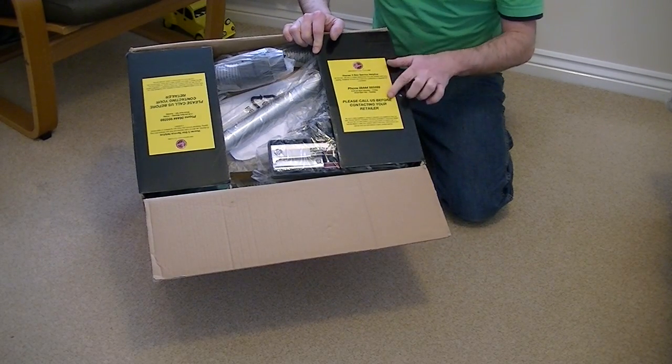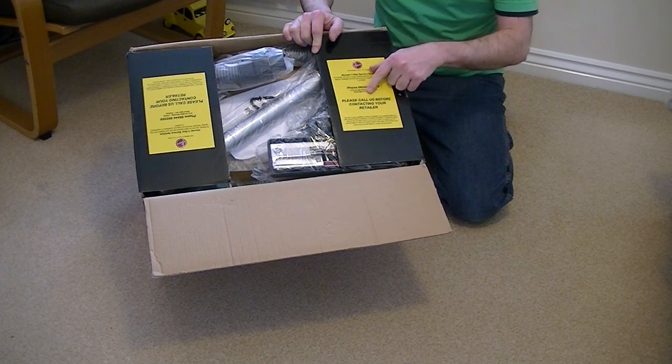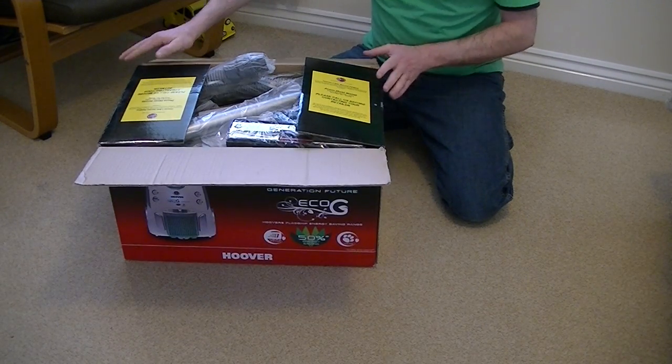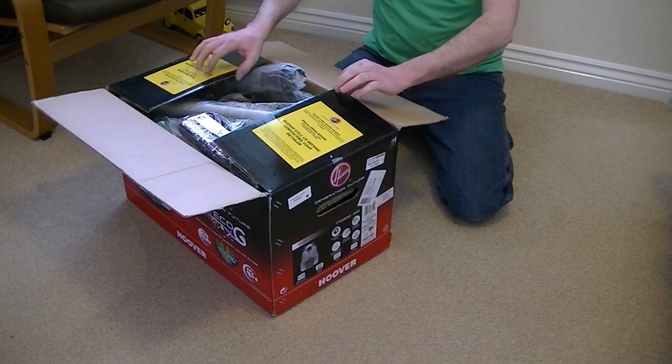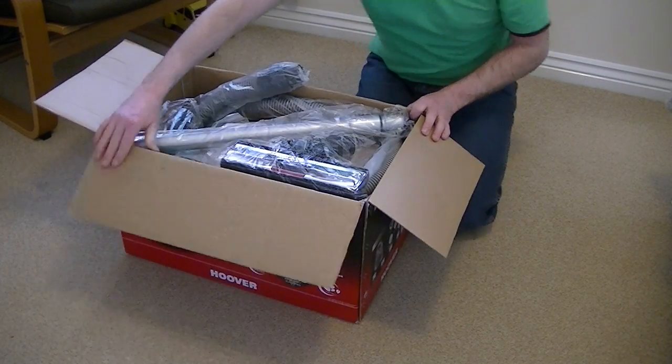We've got some details here — a phone number you can ring in case you have any problems. Hoover are saying contact us before contacting your retailer; they don't want any potential trouble with the retailers. So if you have any trouble with your Hoover, they want you to phone them — don't go telling tales, that's basically what that's saying.